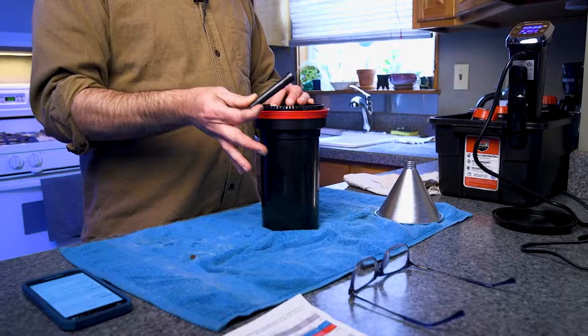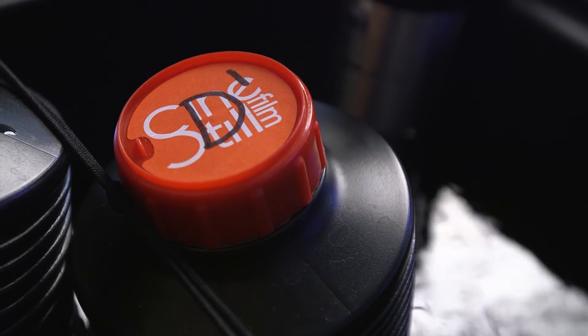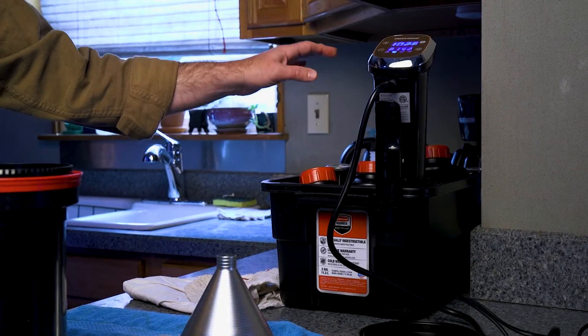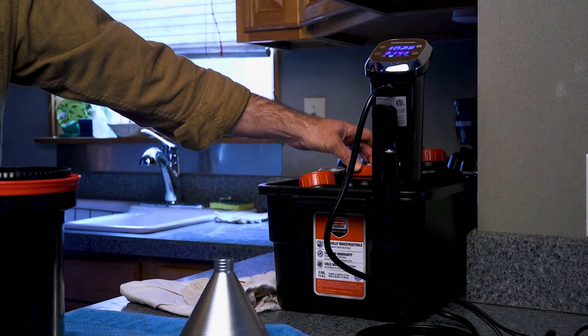We're going to let this roll for a minute. Sometimes I give it a little spin with this little gizmo that helps me spin the reels inside. I'm using the CineStill C41 kit today, and that consists of a developer that goes for about 3 minutes and 15 seconds with some agitation. Then there's the bleach fix, which goes for about 8 minutes, and after that I give it a rinse for a few minutes, then stabilize and hang it up. All in all, about 16 minutes and you've got film, which is pretty cool.